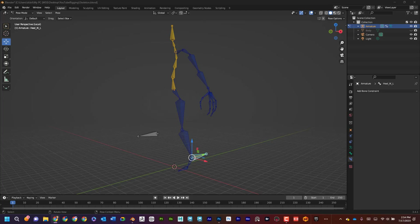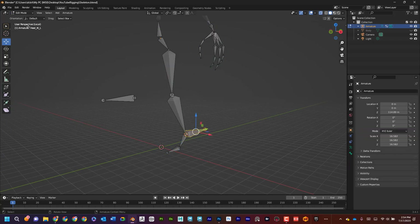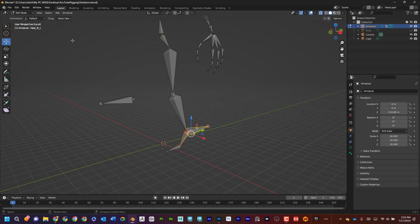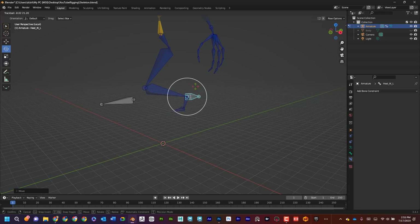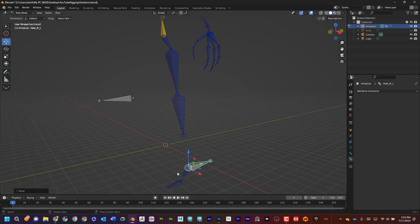For the foot I need to switch back to edit mode, shift-select the bones, and parent them — Control+P, then Keep Offset. Now in pose mode, the foot doesn't roll down; it stays there and when I rotate I have good control of my foot. You'll notice though that if I pull this down too far the foot comes disconnecting.